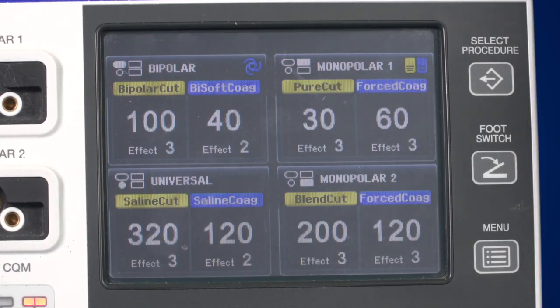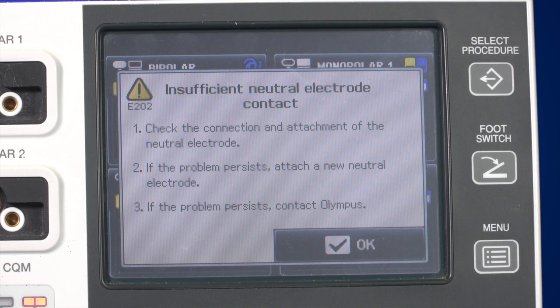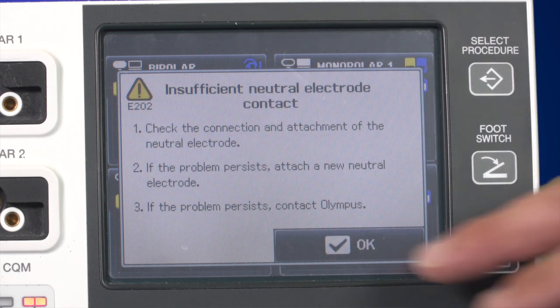There are certain situations in which the ESG400 displays an error message. The screen will display what to do for 10 seconds. Alternatively, press OK or activate the instrument to clear the message.